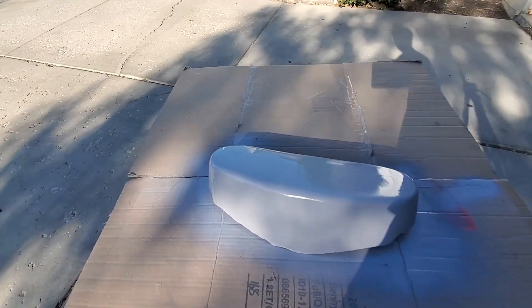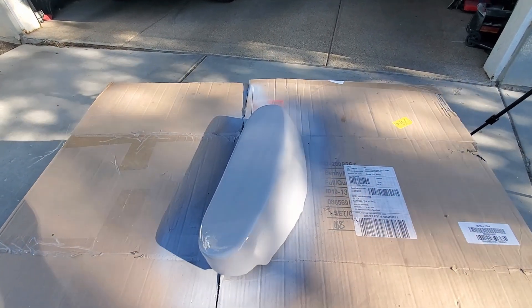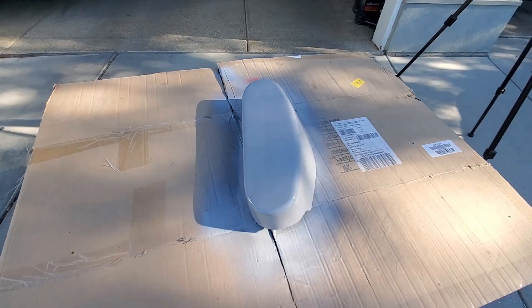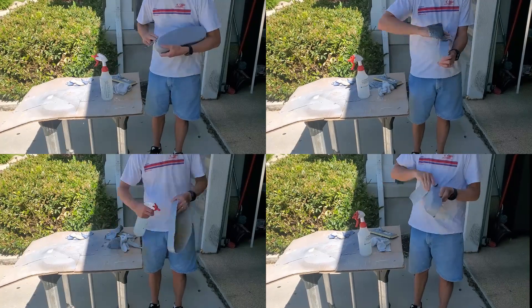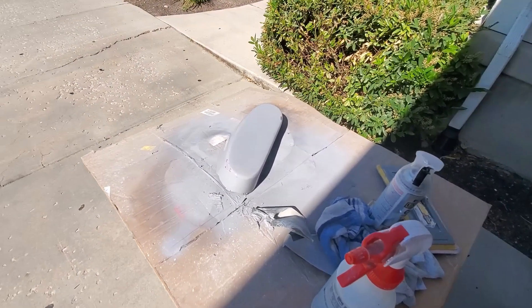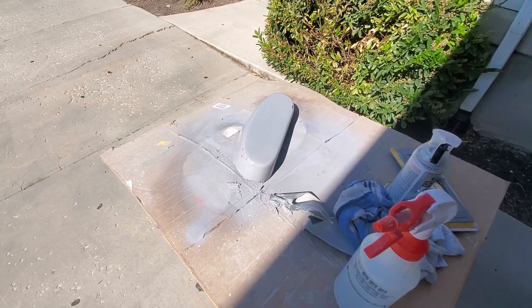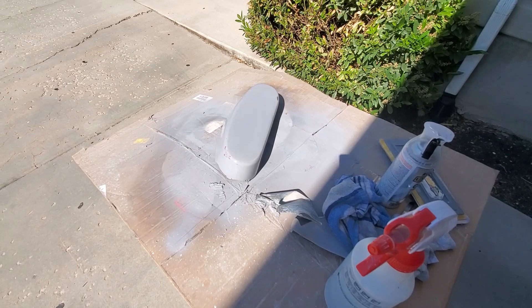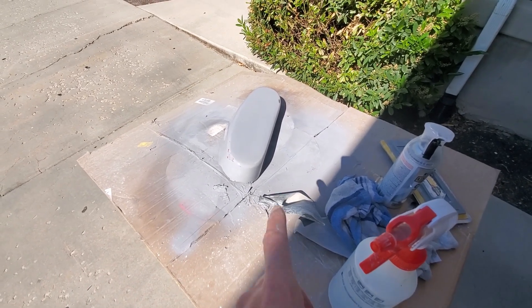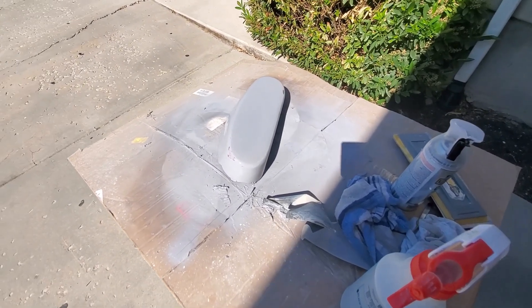I put a couple layers of primer on and one layer of clear coat. I'm going to let that set up and then do one more, then go after it with finer and finer sandpaper until it's pretty polished. Sanding, sanding, sanding, and more sanding. I thought about just leaving this mold with the primer, but the primer is soft — you can dent it with your fingernail — and I thought for sure it's going to come off with the part. So I did a hard top coat, and hopefully it'll dry hard and be a better release surface.